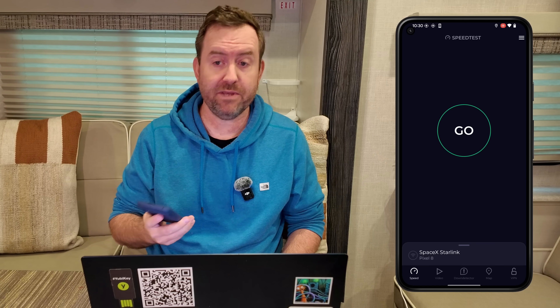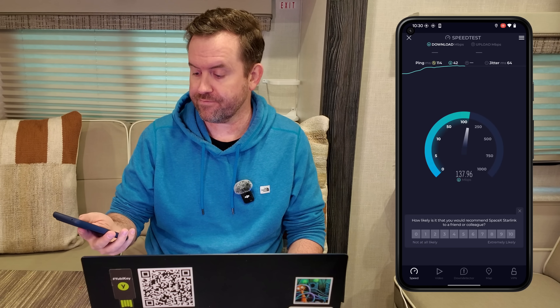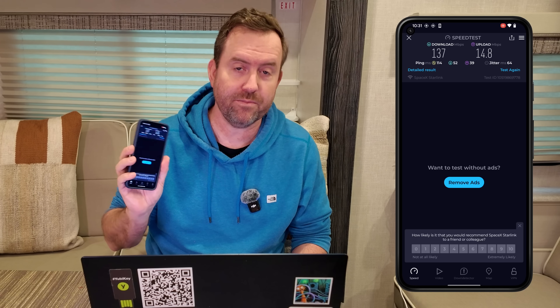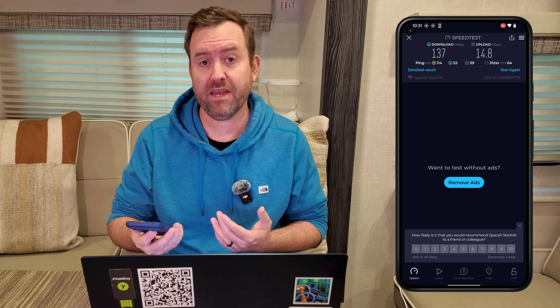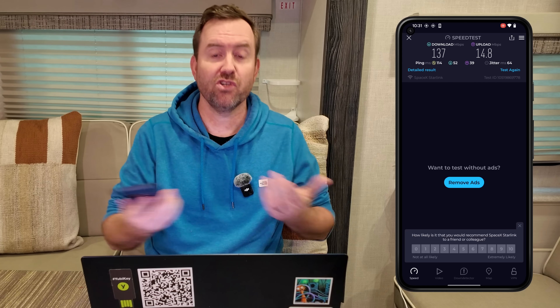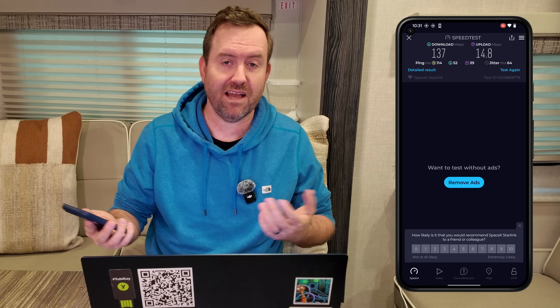I have three connections active: Starlink running from a Starlink Mini on the roof as primary, Wi-Fi as WAN connected to my house as secondary, and two cellular SIMs as a tertiary backup. Let's start by speed testing Starlink. Starlink gave us 137 down by 14.8 up, which is actually pretty decent. Although Starlink does tend to fluctuate — I usually see speeds between 60 to 70 megabits all the way up to maybe 220 or so — so it's not super consistent.